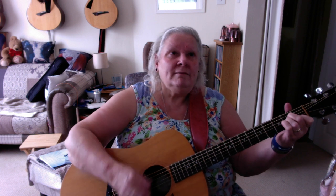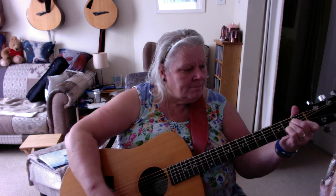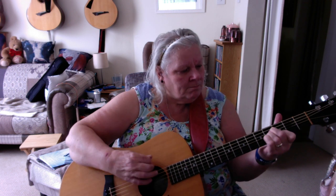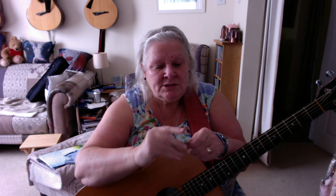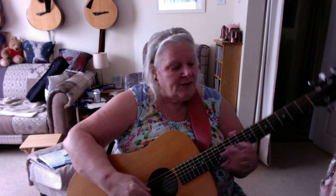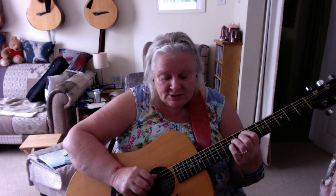It's got fantastic projection for normal strumming. I'm using a flat pick — it's a Jim Dunlop 0.60, quite a light one, because I don't have any fingernails. But it's got some lovely tones up here.